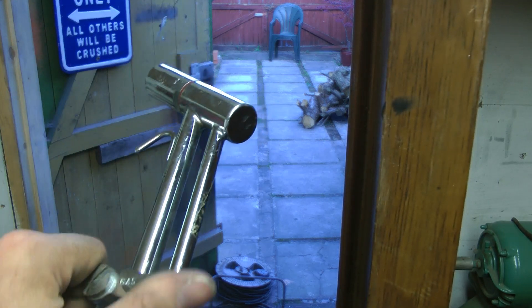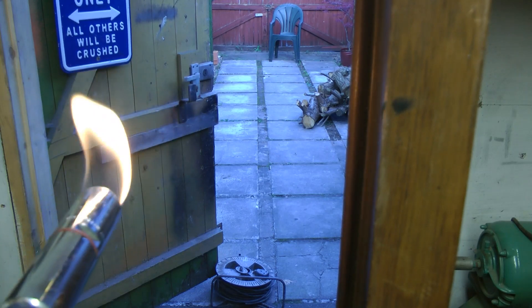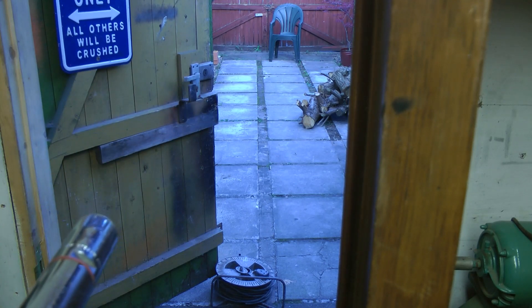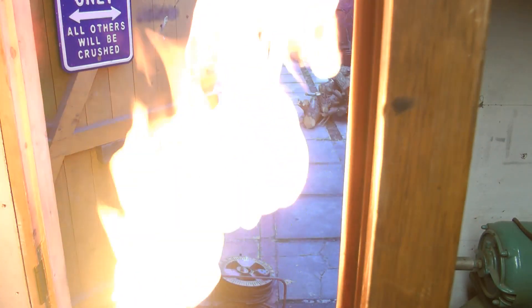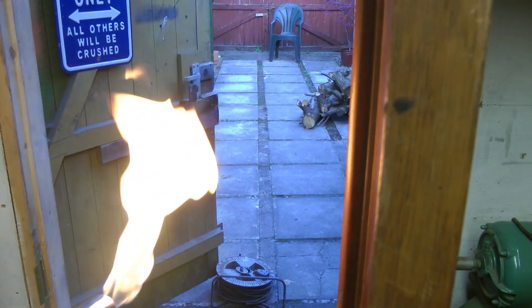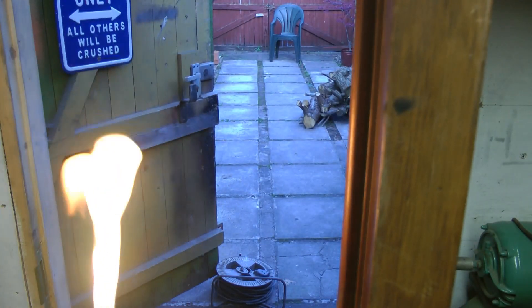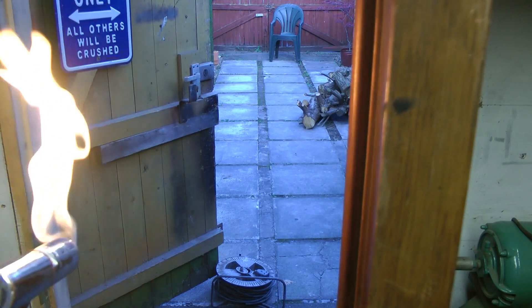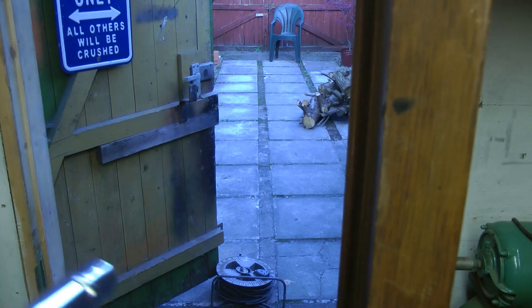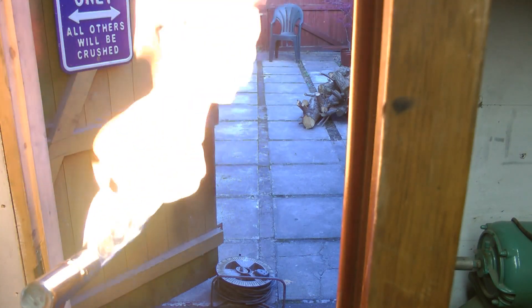We have gas! Right, that's quite a big flame — that's probably good for getting people out of foxholes though. Let's add some air. Too much air. Not enough gas. Right.